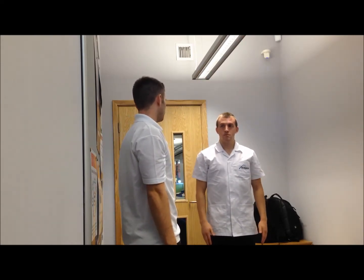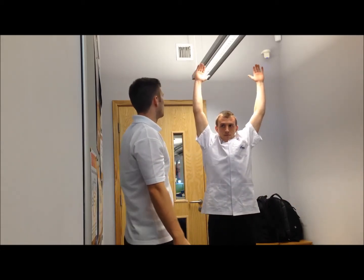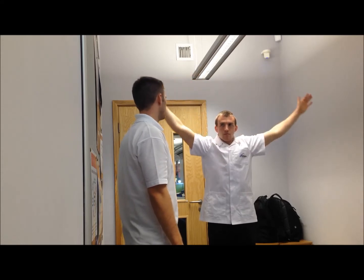Bring them to your side, and if you adduct them — sit down, you may need to externally rotate in order to get full range of movement — and down again slowly.